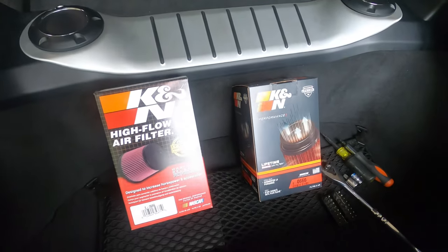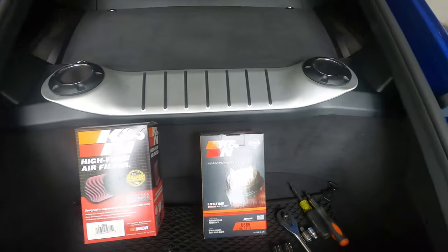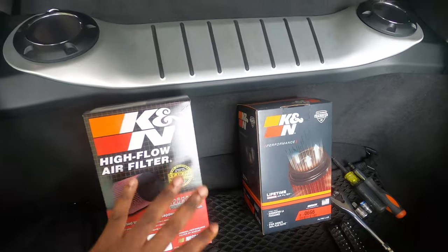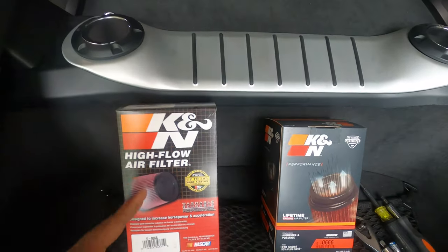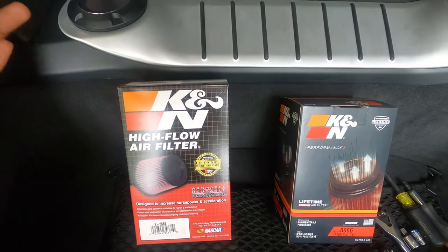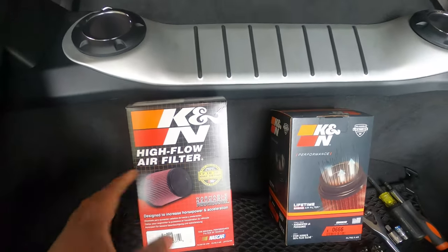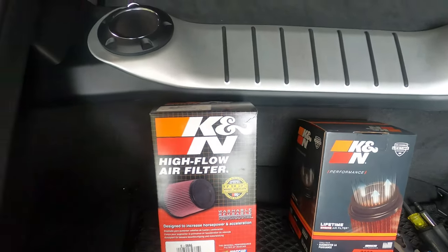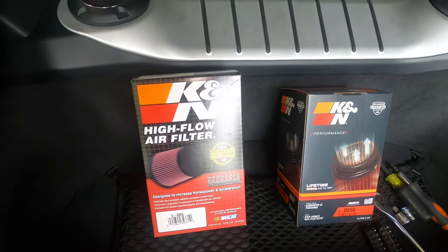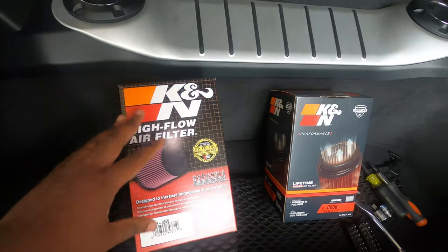Today, as the title says, we are installing this K&N air filter into the KMN. There is no specific reason why I decided to use this — it's just that these are washable, they have performance benefits, and it's really always better to have this compared to the little paper cone filter the car comes with. This one is made by K&N, and I selected it because it's cheap and K&N is a reputable brand that makes great products.